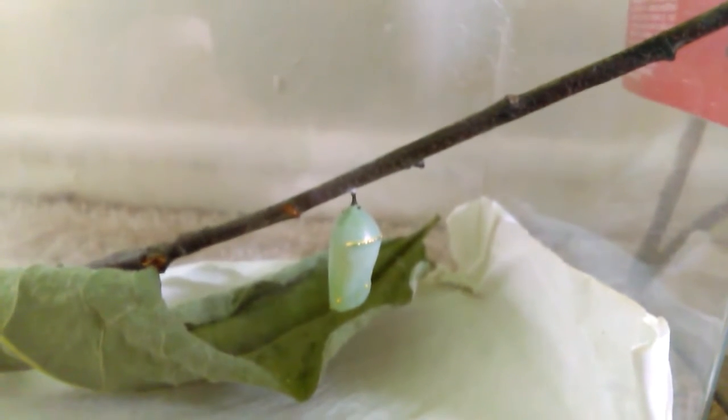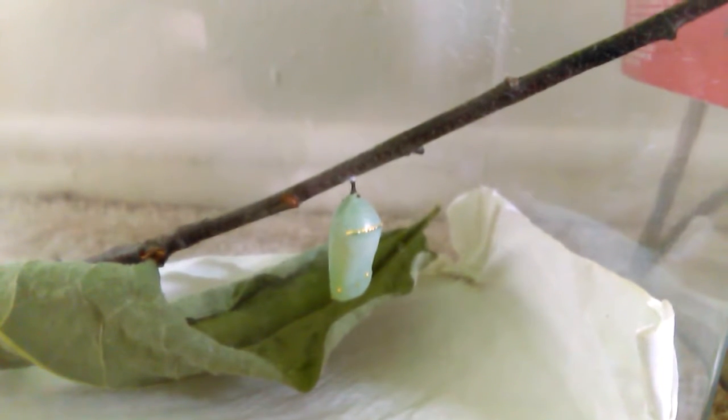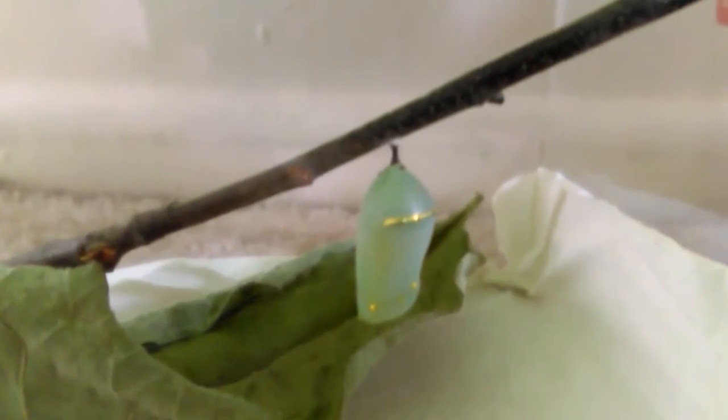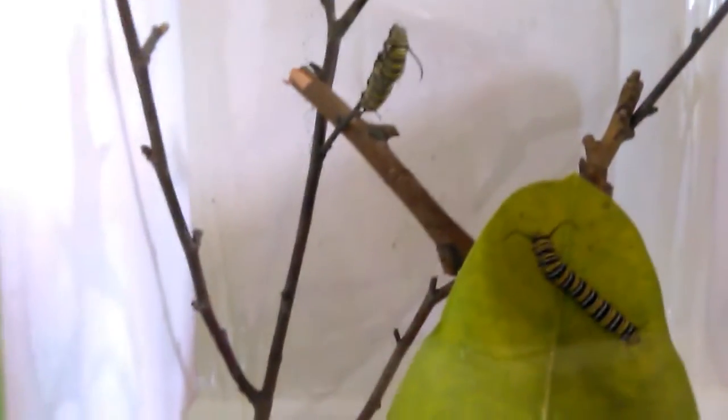We are at day 20. This guy over here has about three to six more days in chrysalis. If you look closely at the chrysalis, you can see the darker green where the veins of the wings are forming. The focus isn't great going through the plastic and low light, but you can see it in person.